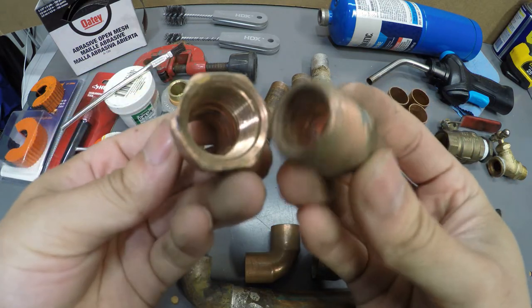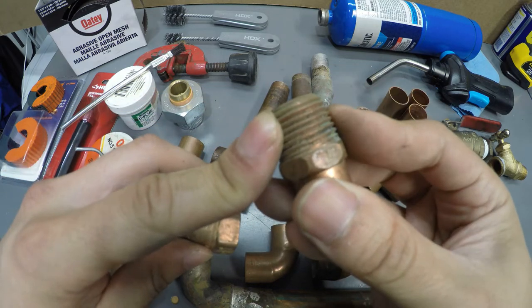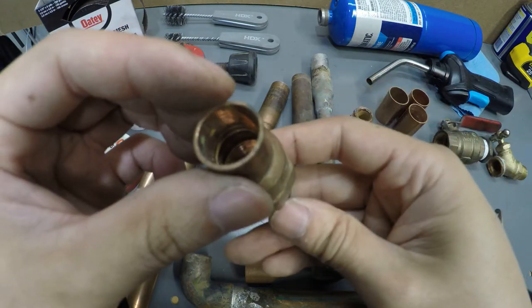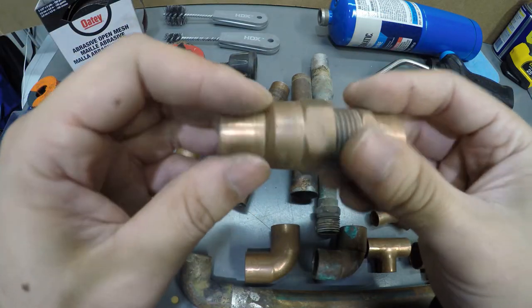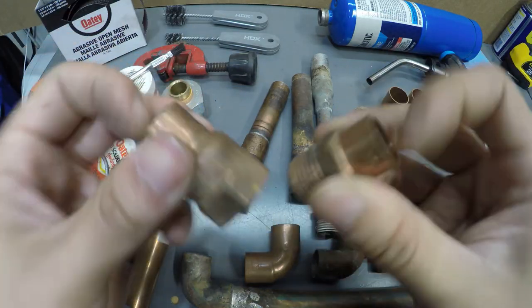These are called threaded couplings or threaded adapters. The ones with outside threads are the male end and the inside threads are the female end. You're going to see them labeled 'sweat male adapter,' which means it's threaded on one end and the other end needs to be sweated, which is soldered.